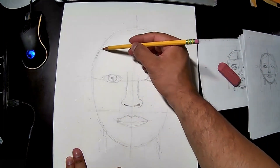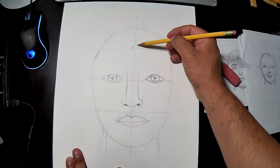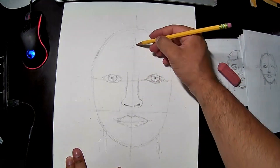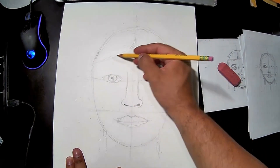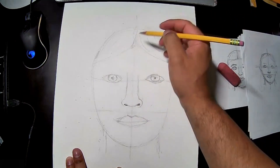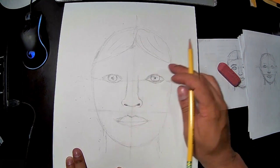Go to the middle of the upper section — this is where the hairline starts. Don't put the hair all the way to the edge; it goes somewhere around here. You can divide that into a hairstyle and give it some lines.